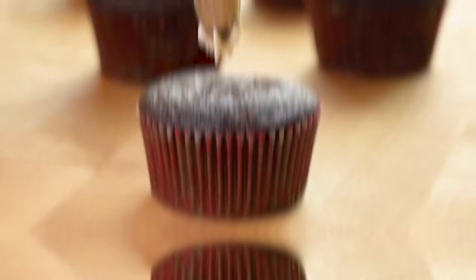Use this frosting to create decorative dollops on cupcakes, spread it over cakes, and more. If you enjoyed this recipe, hit the subscribe button for more delicious vegan recipes every week.